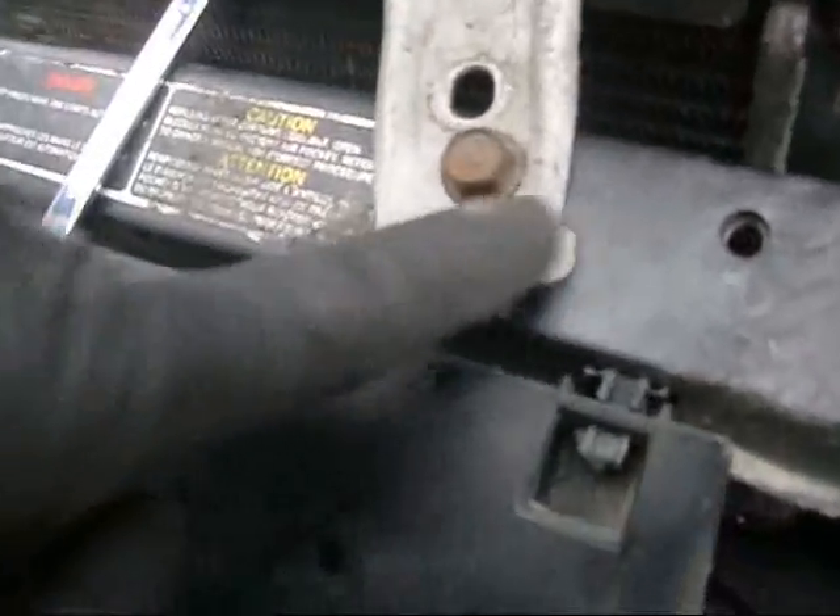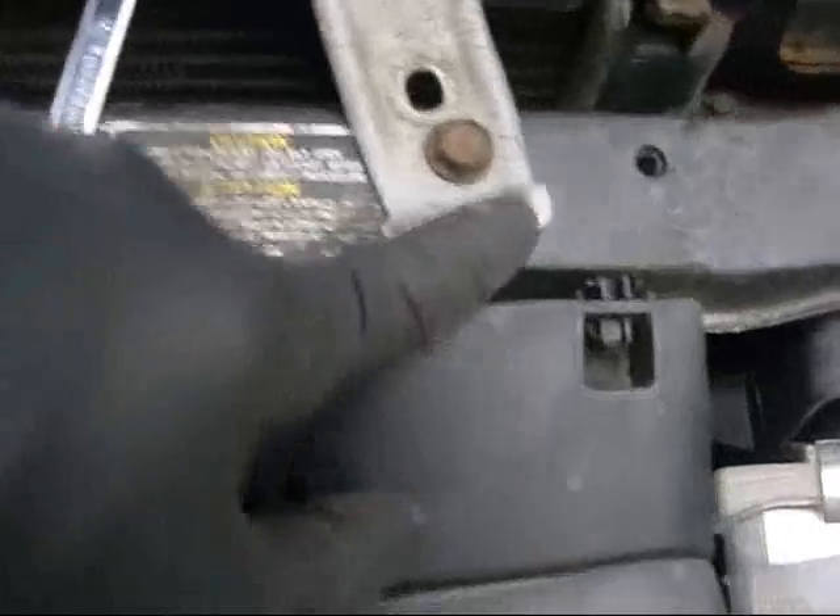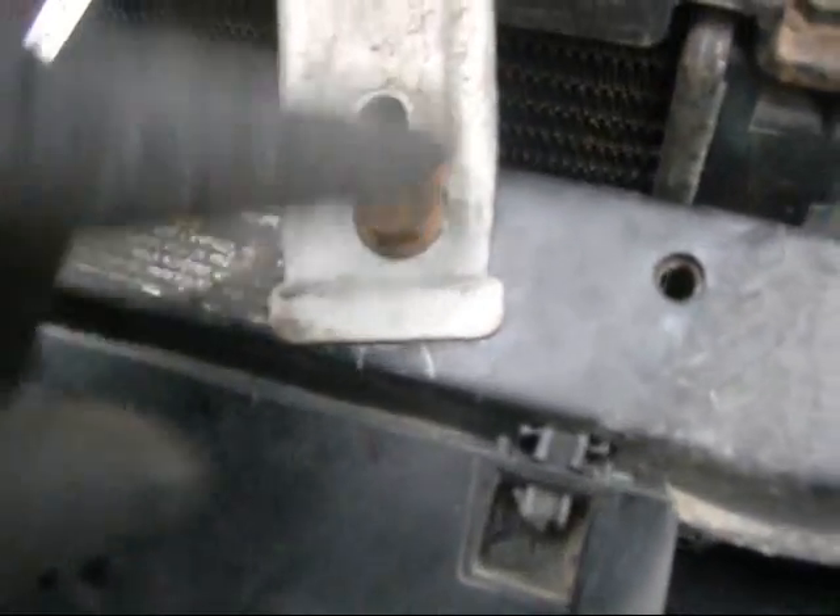So I took it, flattened the area out that was normally supposed to wrap down to locate it, flattened that in the bench vise, then drilled it, filed the hole bigger, tapped the threads clean, and installed this radiator bracket.